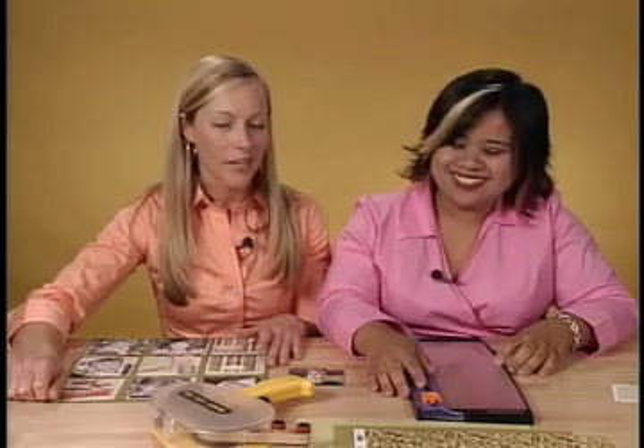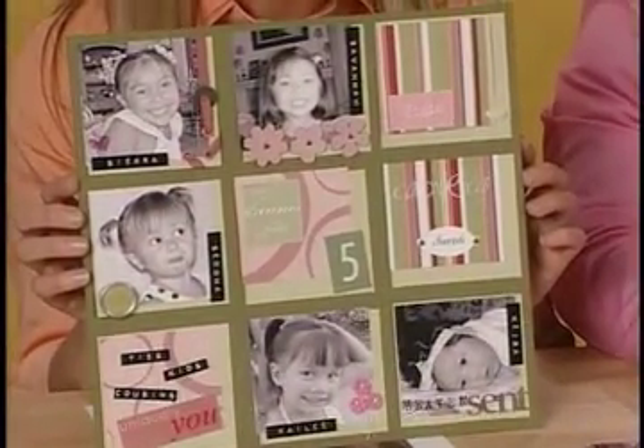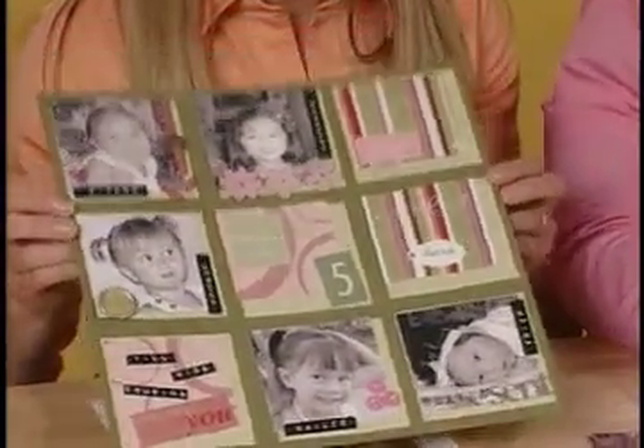When we challenged Anna to make a full 12 by 12 layout in three minutes, she didn't bat an eyelash. Then I thought, what about on camera? So we're going to go for it — she's going to make a layout today that looks something like this one, a little less elaborate, but we're also going to time her. Before we get started, let's give a quick overview of what she's going to use.